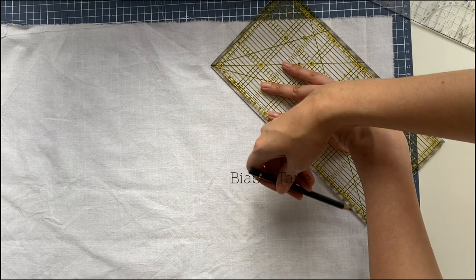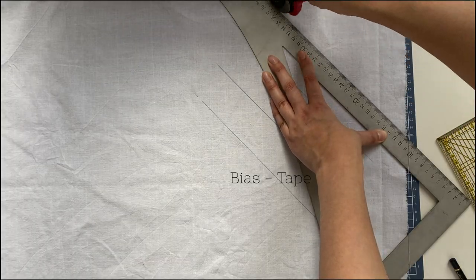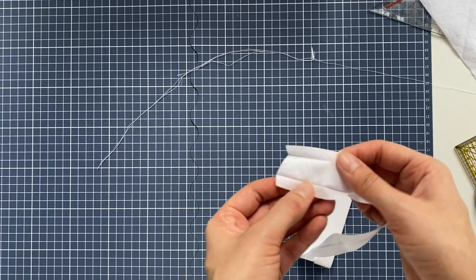I finished my stays off with bias tape, which you can make yourself or buy in a store — your choice.